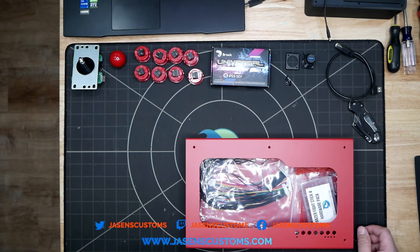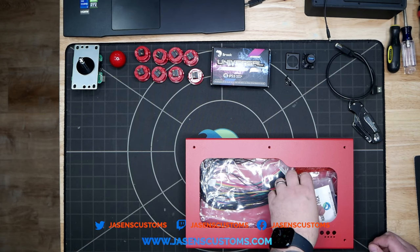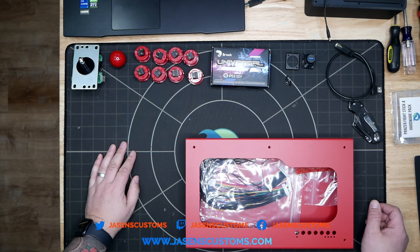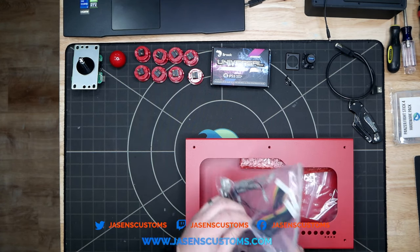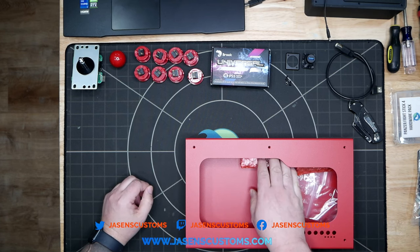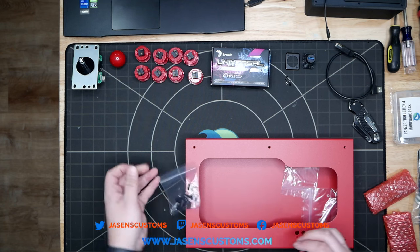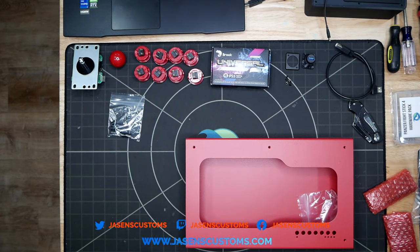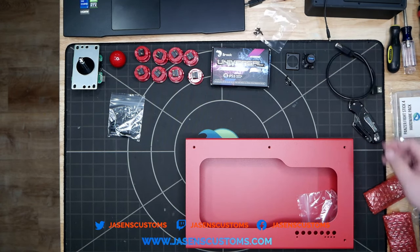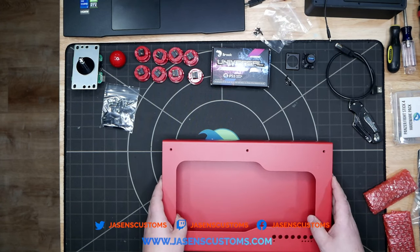Now, in lieu of all the drama surrounding the Hitbox licensing drama this week, it'd be super funny just to irritate folks and build an all-button controller or a leverless controller. But today, alas, we're going to build a Sega two-player because that's what I've got some artwork for. We're going to build in this nice red case. There's some art over there that we will use.